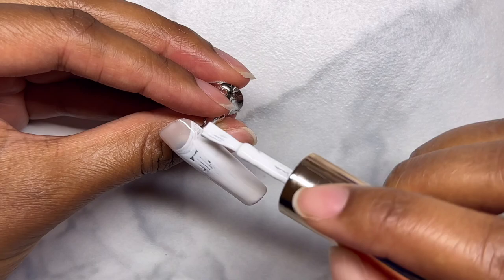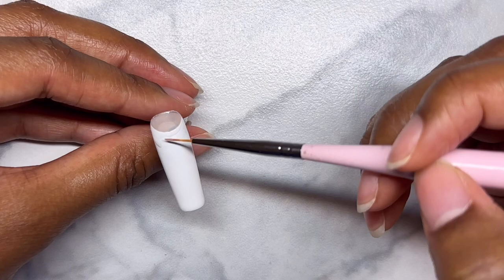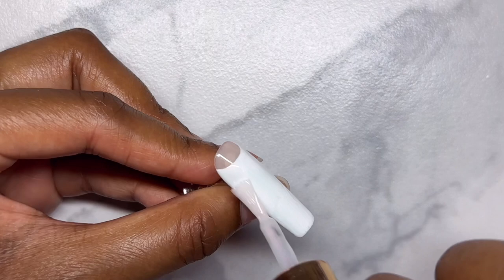For this set I did a half moon white french tip — a very classic look — because I'm going to be adding some rhinestones and I wanted the background to be simple. I'm a bit disappointed that you can't tell on camera, but I'm using a sheer gel polish and it's so pretty. The camera is not doing it justice.